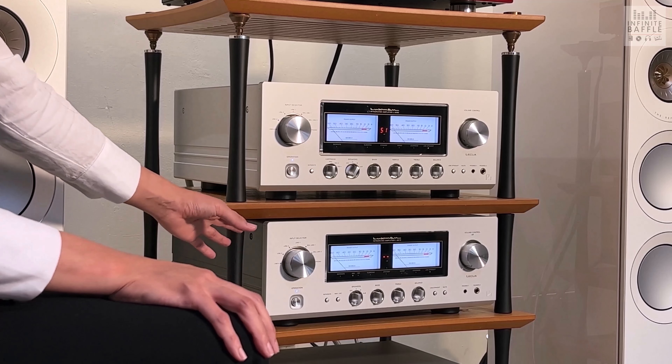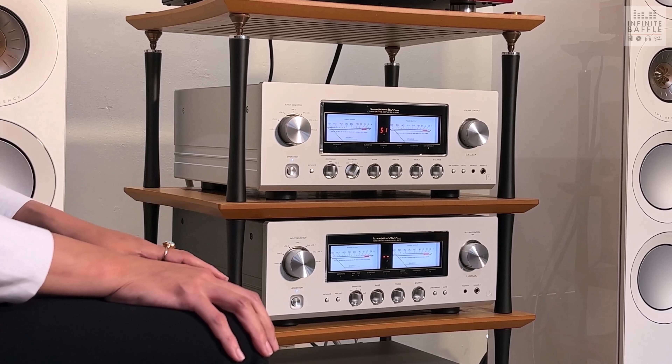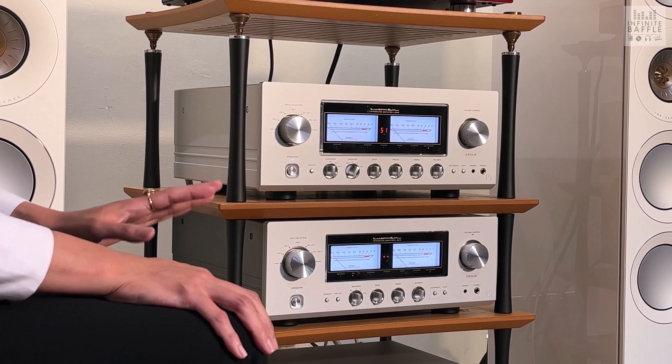This is our mid-class model, the 507Z, and the introductory integrated amplifier, the 505Z, is coming this summer in July.